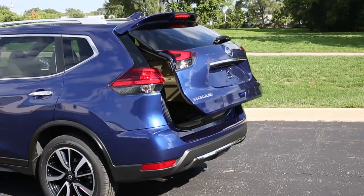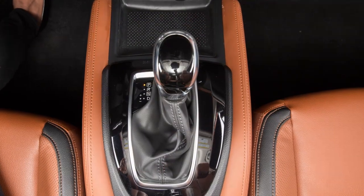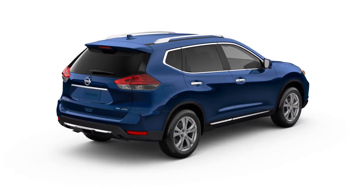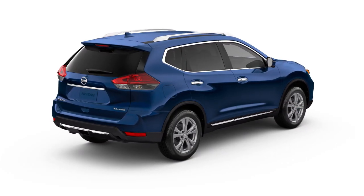If your vehicle is equipped with a power liftgate, place the shift lever in park before operating the liftgate. Use one of the following methods to open or close the power liftgate.